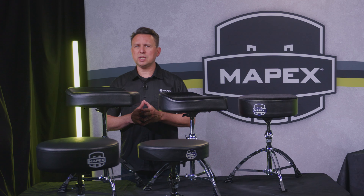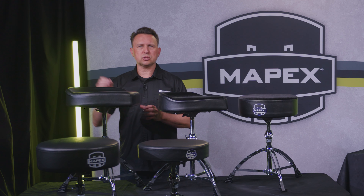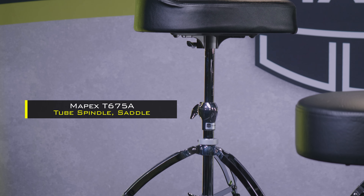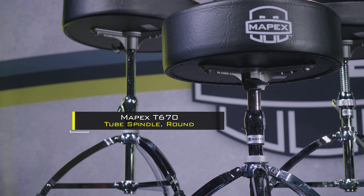The 600 series offers a variety of options, so for those who like to set it and forget it, tube spindle constructed versions are also available in both round and saddle style for even simpler and more affordable high-value models.